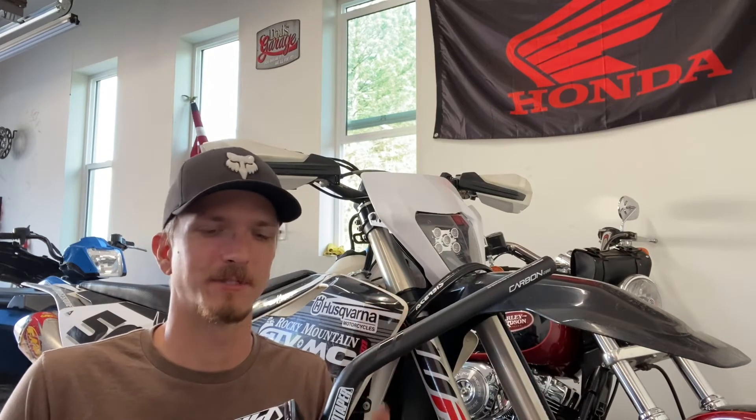Definitely a hefty price tag — Rocky Mountain is $125. They say it's super duper light. I'm going to weigh them and compare them to my other ProTaper bars. I got the same bend — the CR high. I'm a taller rider so I definitely like the bend.